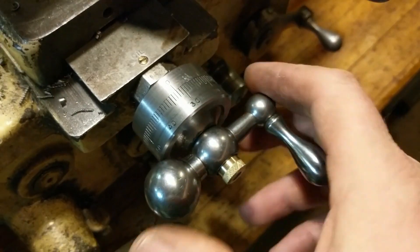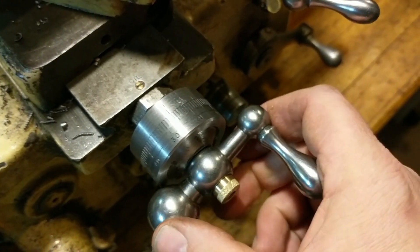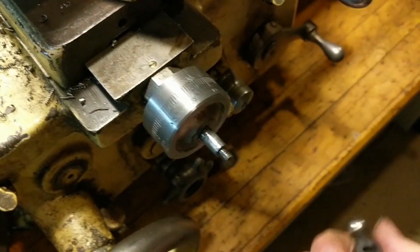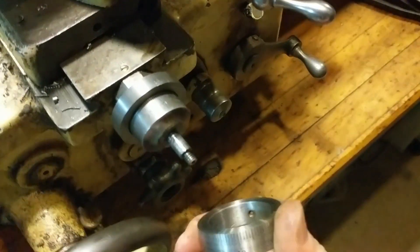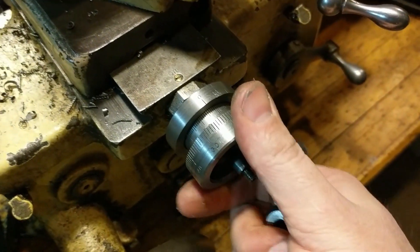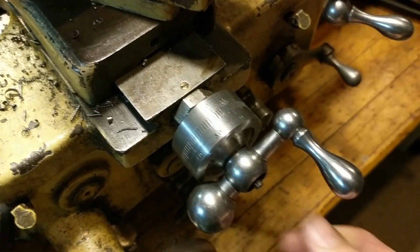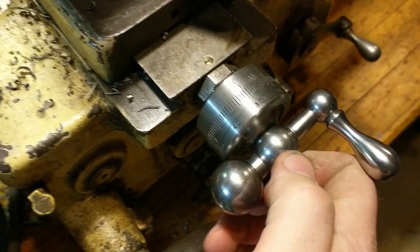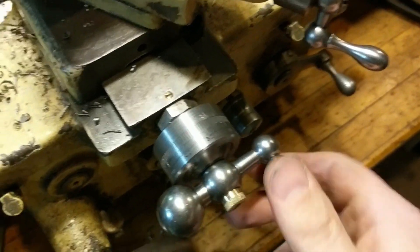And there it is — it now has large dials installed. And if you need to take it off, you can just remove this thumb screw, pull the handle, loosen that up, and pull the large dial off if you really need that extra travel. But most of the time you can leave it on and keep the handle on there. So there you have it — large dial accessory add-on on a South Bend lathe.